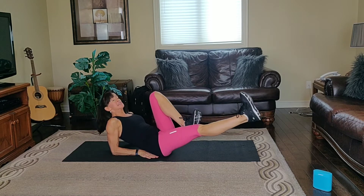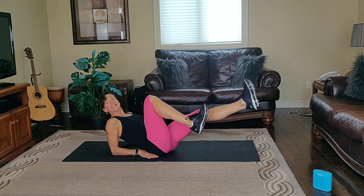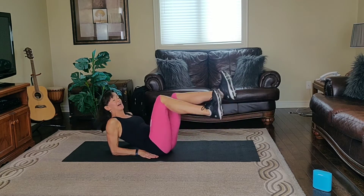Knee in. Exhale one way, inhale the other way. We're going to be up on our elbows. Open the chest. Squeeze your tummy. Exhale one way, inhale the other way.